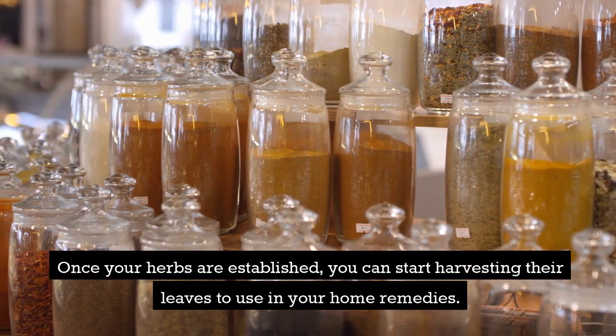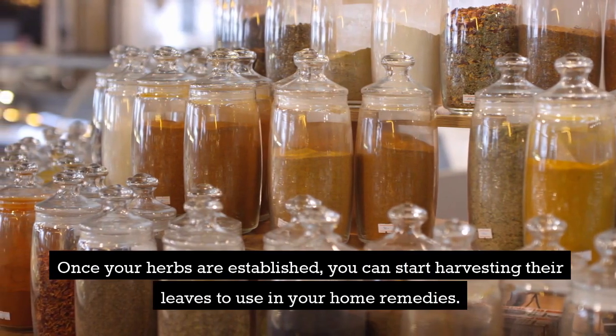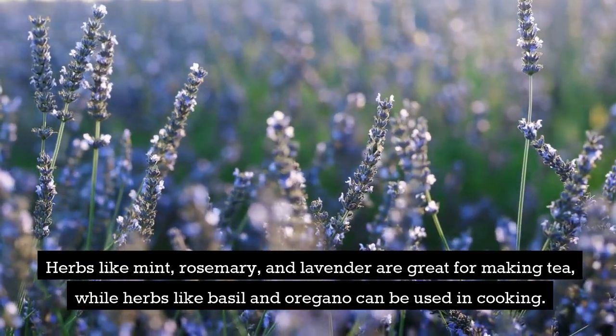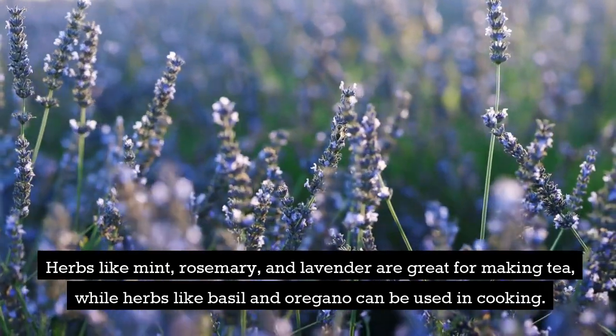Once your herbs are established, you can start harvesting their leaves to use in your home remedies. Herbs like mint, rosemary, and lavender are great for making tea, while herbs like basil and oregano can be used in cooking.